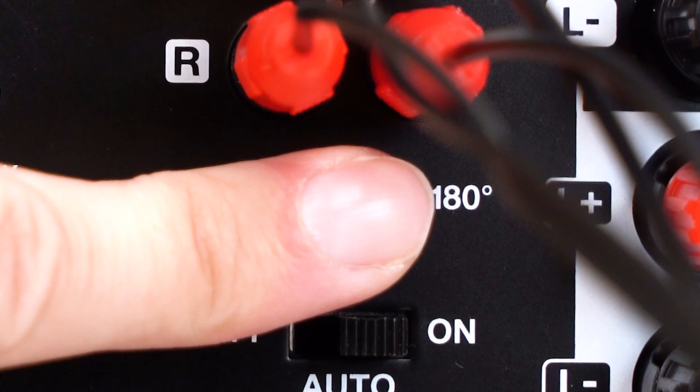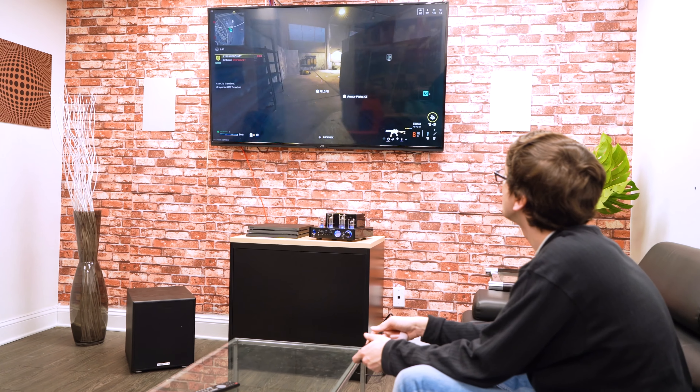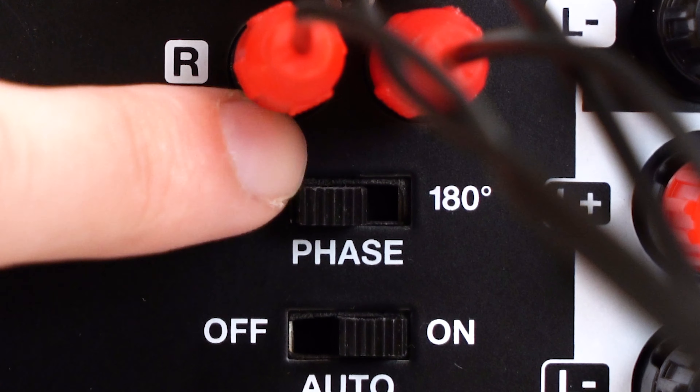We also have a phase switch to switch the polarity of the sub between zero degrees and 180 degrees. We can use this to sync up the sub to the rest of the speakers in our setup. For example, if you're listening to music and you're hearing that the kick drum sounds like it's going in instead of pushing out, you can try using this phase switch to line that up to the rest of the speakers in your setup.